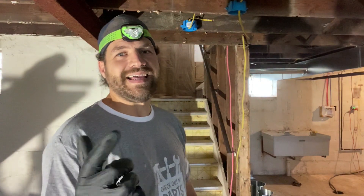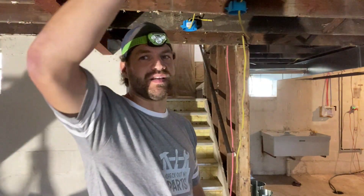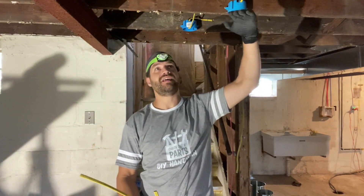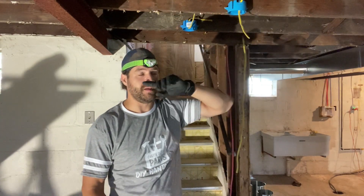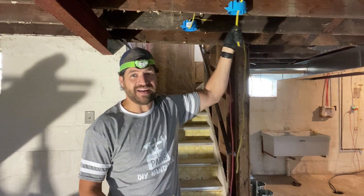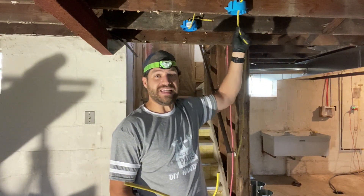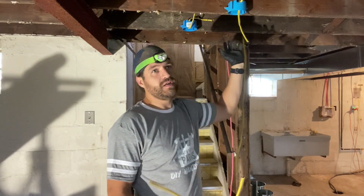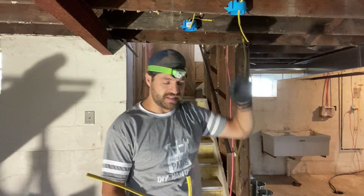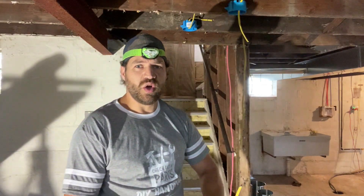We're back in the basement doing this electrical refit. I didn't know before that the wires couldn't come underneath the joists, so I have to build a soffit or run them through the joists. Since I have access to most of the ends, I'm able to pull them out, remove the staples, and run these through the joists instead.